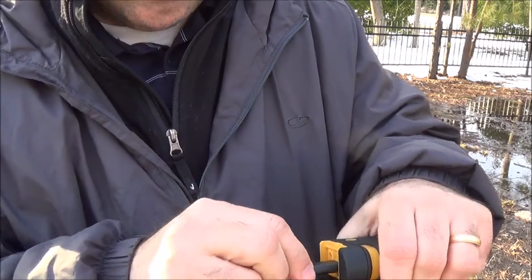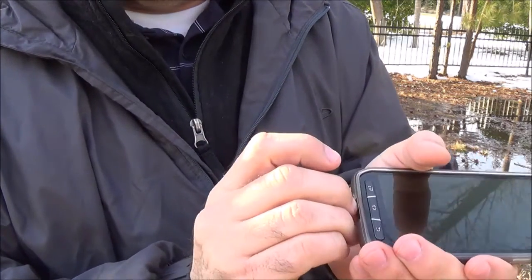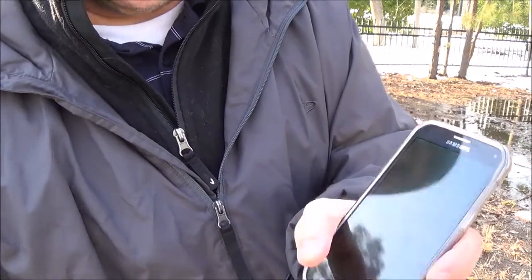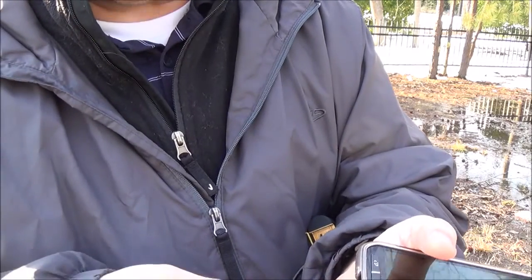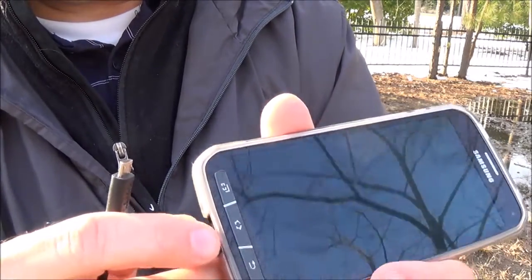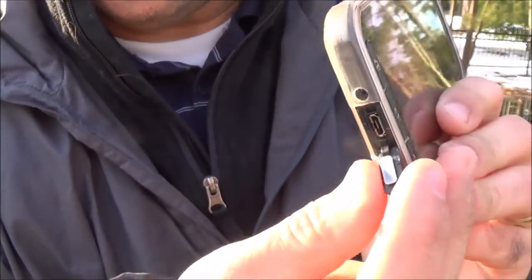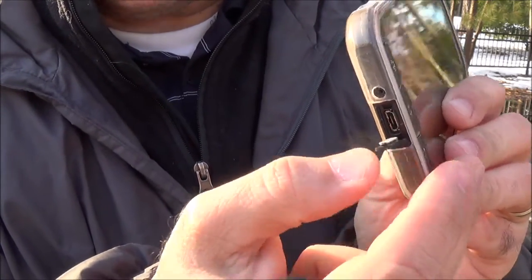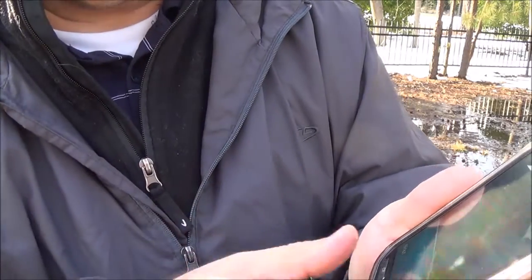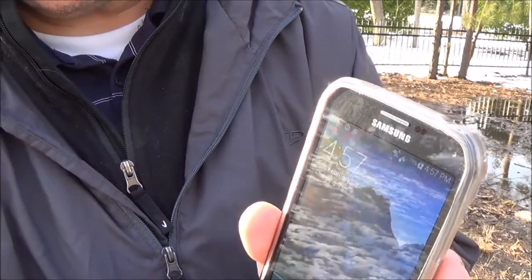Let's plug in a micro USB cord. In case you're wondering, this is the Samsung Galaxy S5 Active, which is actually a waterproof phone as well — six feet for 30 minutes. It has a door that covers the USB port with a little rubber pad to seal it up. I plugged it in and it popped up immediately and started charging, so that part's working also. That's good.